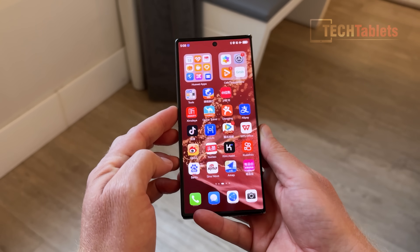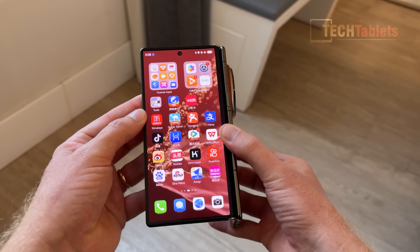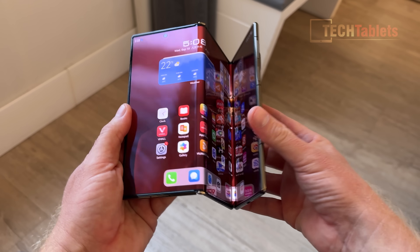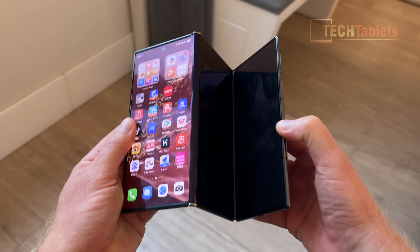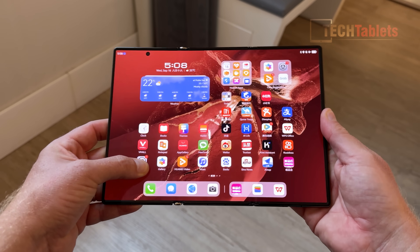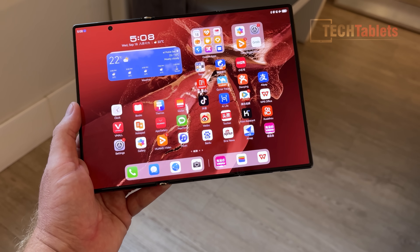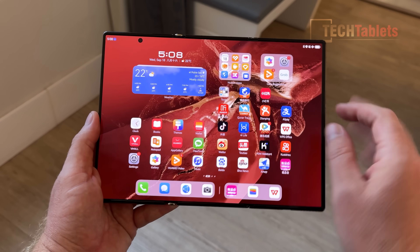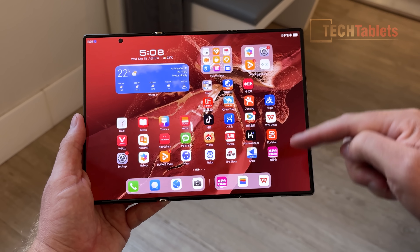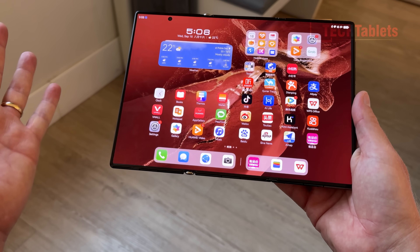Let's get into how we open this up. You pull on this screen here and it opens like that, then you pull on this part on the right side. As soon as it detects it's at a certain angle, it turns on the screen and you fold it right out, and we're presented with a stunning 10.2-inch display at 120Hz. I've noticed there's some wasted space here — they could have put more icons along this area, maybe they'll change that with the UI.